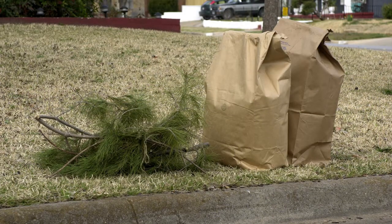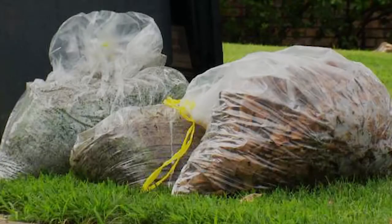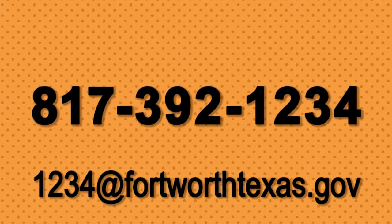Remember, all yard trimmings must be placed in brown paper yard bags or a yard cart. Leaves and grass in plastic bags will not be collected. To learn more about how to handle yard waste, contact the call center at 817-392-1234 or email questions to 1234@FortWorthTexas.gov.